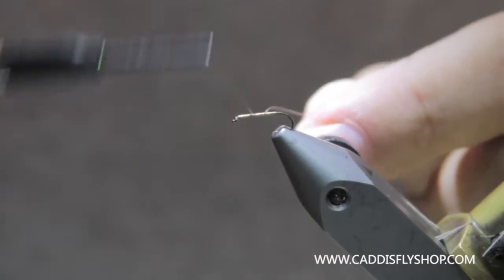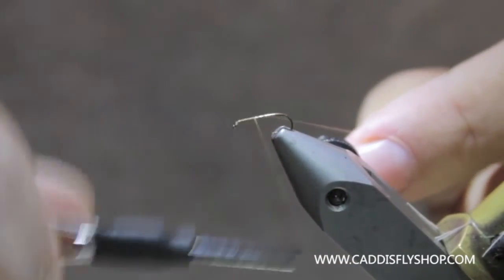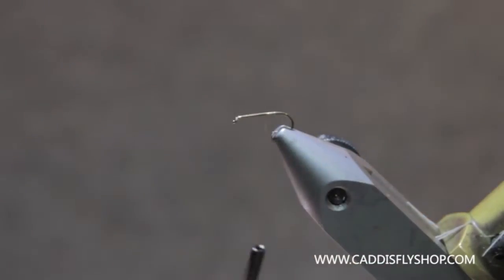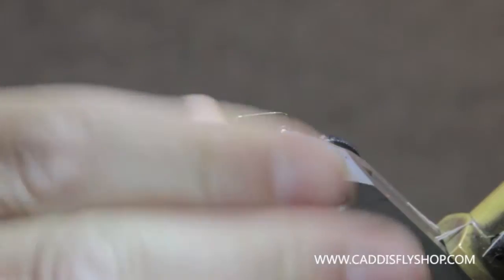I've got a TMC 16 in here. Size 16s and 18s on this fly are pretty common — even smaller. A little brown thread.